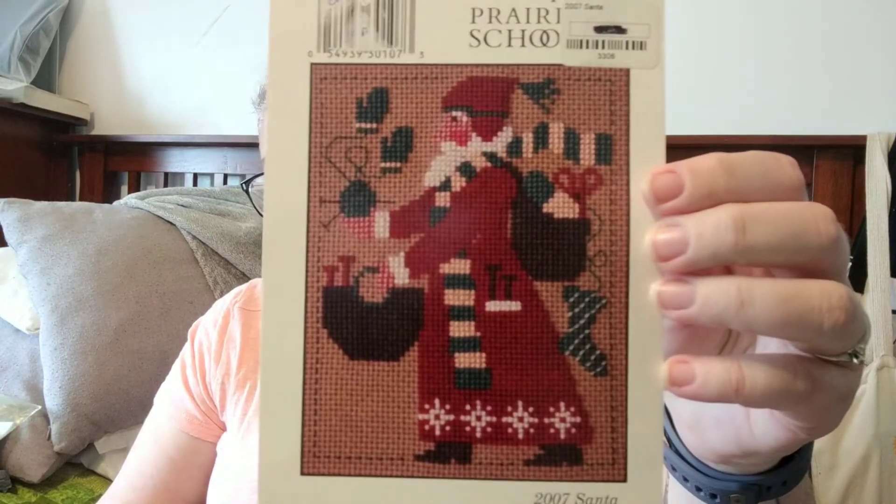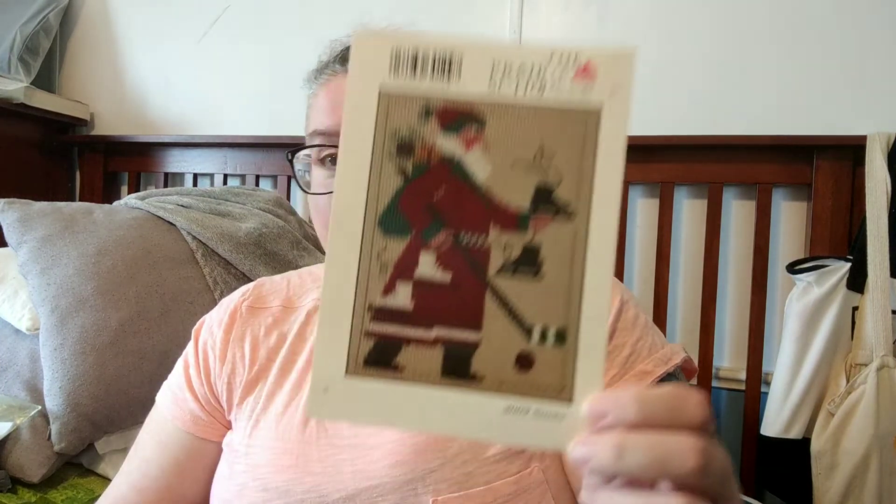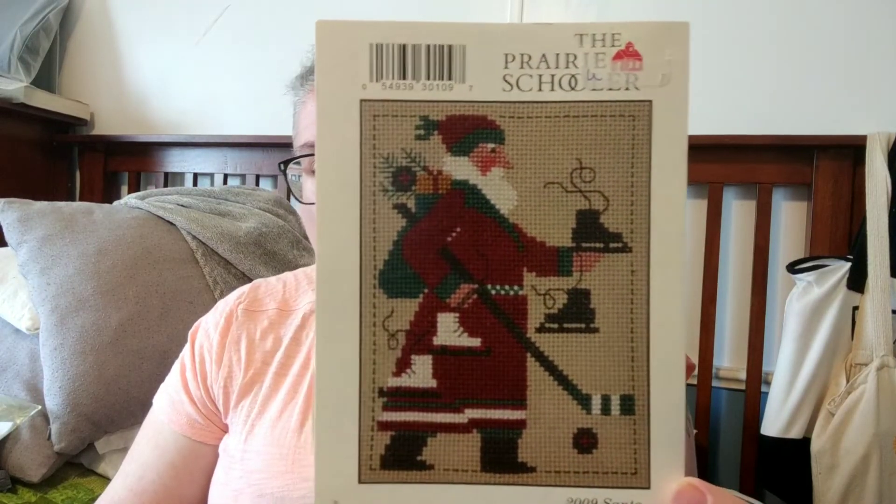I did also pick up two Prairie Schoolers. I saw these and thought they would be perfect for my mother and father-in-law as ornaments for Christmas. My mother-in-law is a knitter, so I thought that would be perfect — this is the 2007 Santa. And my father-in-law loves hockey, so this is the 2009 Santa, which I thought would be perfect for him. I'm wondering if I might stitch these over one on the opalescent Aida — like one strand over two. That Aida is small enough; I think it's either a 16 or 18 count.